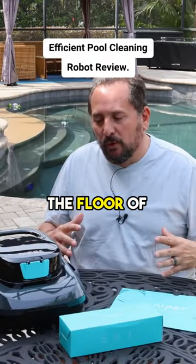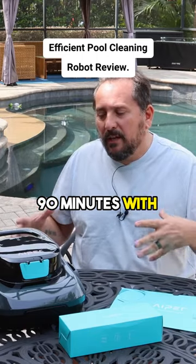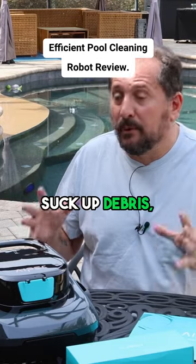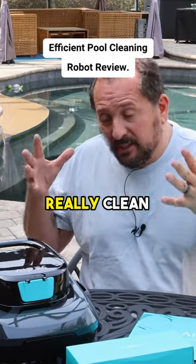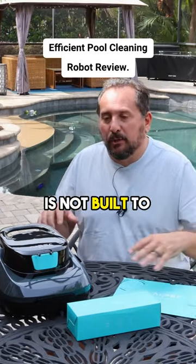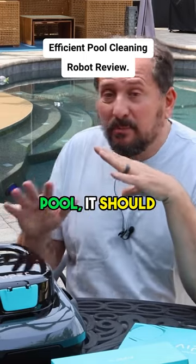It will robotically move around on the floor of your pool, but it will run for 90 minutes with the priority of its energy being used to suck up debris, which is really what you want it to do. You want it to really clean the bottom of your pool — that's how it's focused. This is not built to go up and down giant inclines like in my pool, but if you have a flat pool it should be absolutely awesome.